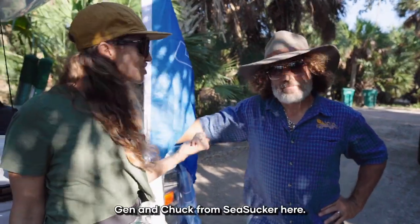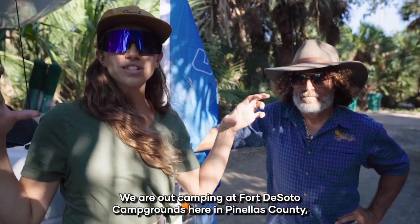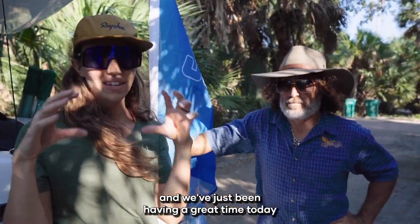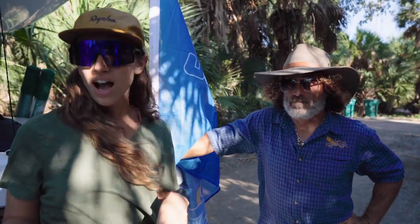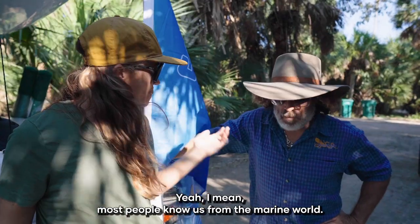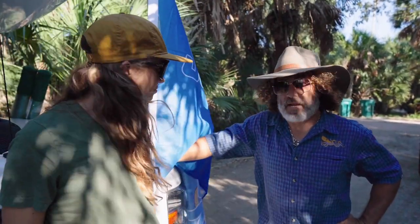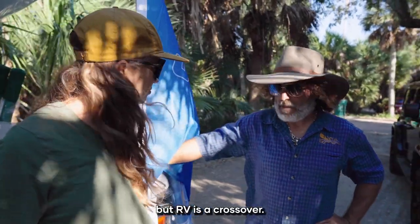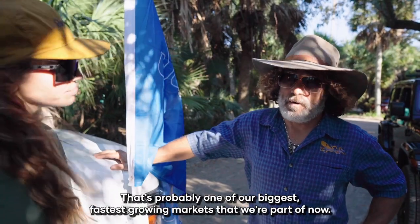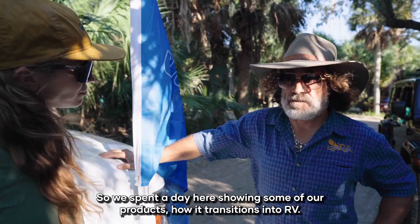Hey everybody, Jen and Chuck from Sea Sucker here. We are out camping at Fort DeSoto campgrounds in Pinellas County and we've just been having a great time today. We wanted to show you some of the stuff. Most people know us from the marine world — that's where we got started, and then after that we got into the bike world with bike racks. But RV is a crossover; that's probably one of our biggest, fastest-growing markets. So we've spent a day here showing some of our products and how it transitions into RV.